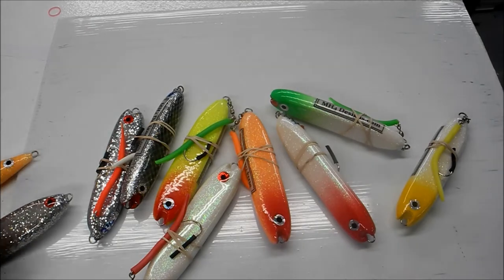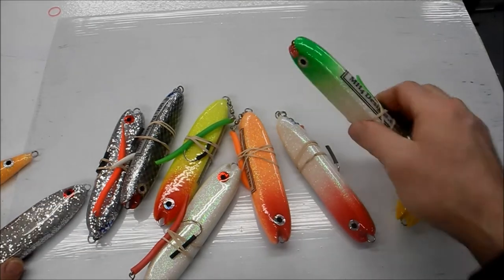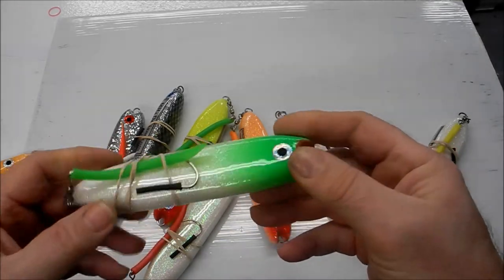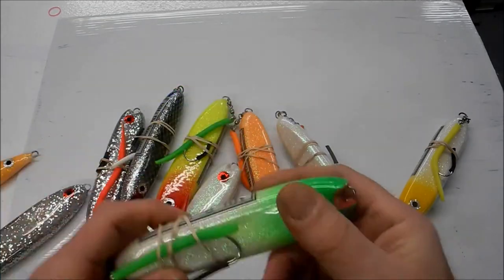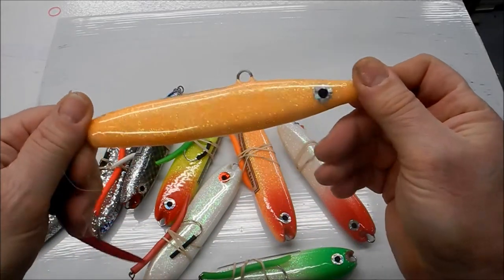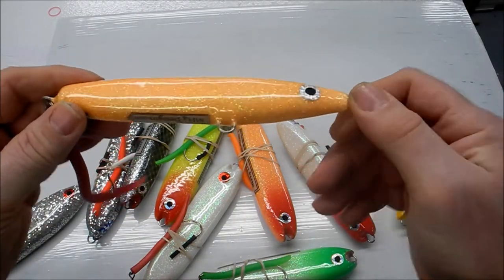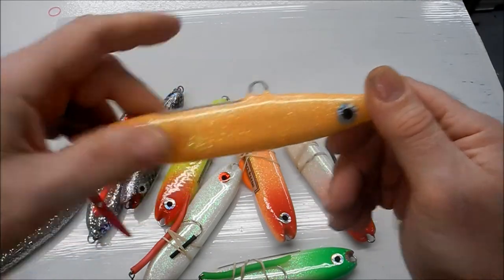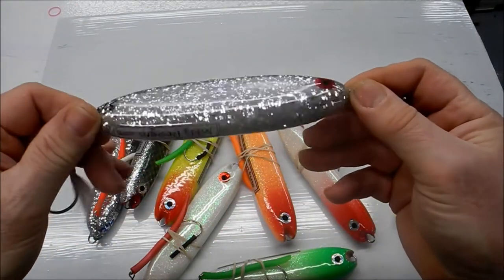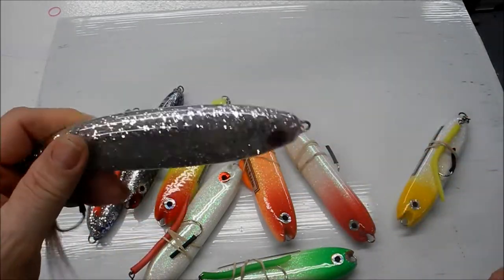This is MH4 Designs. I just wanted to show you a new design of my bluefish popsicles — I started to put this little scoop in the front here. These are the older ones; this is more of a striper popsicle but same design as the bluefish popsicles, but these have the belly hooks. The older style ones basically just skip across the surface for the surface bluefish hit.